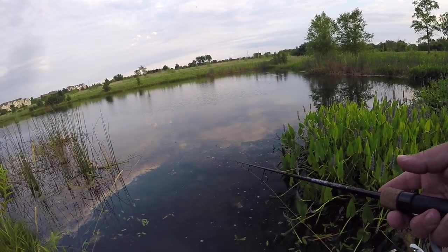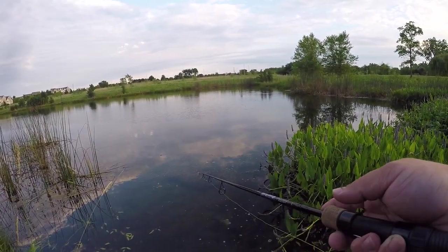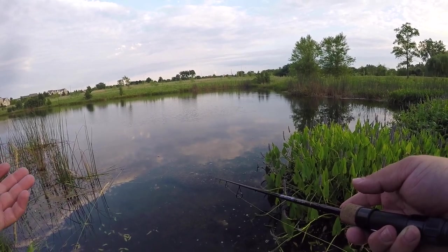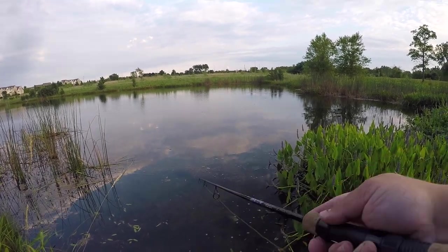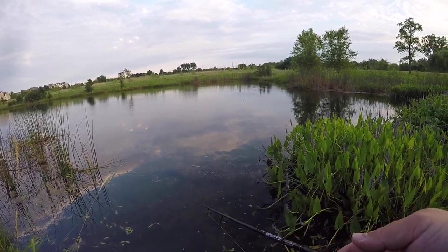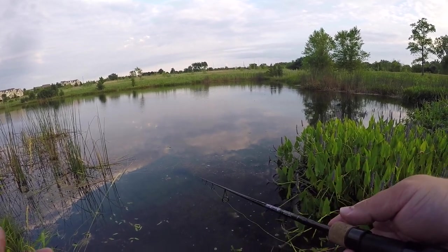I don't know — we've got like four or five fish now in 20 minutes, and we've lost like three more, and we've had like five other bites or blow ups. Just wish they were five pounders not five ounces, but hey — beggars can't be choosers.